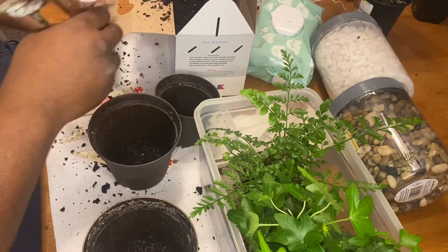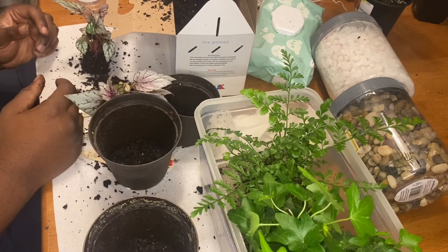I make sure to try to knock off as much dirt as I can so I can see where the different plants start and stop.